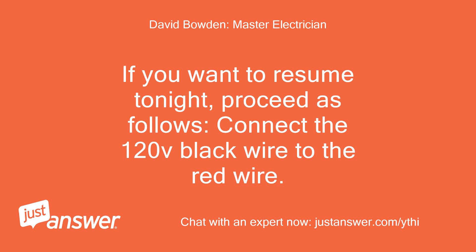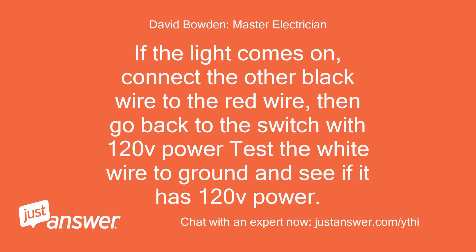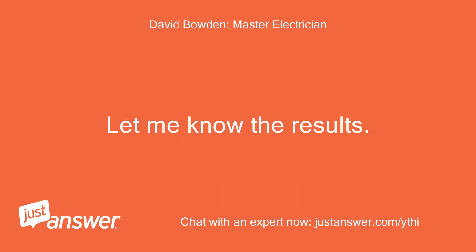If you want to resume tonight, proceed as follows: connect the 120V black wire to the red wire; test the red wire to ground and confirm you have 120V; then touch the black light fixture wire to the red wire — the lights should come on. If the light comes on, connect the other black wire to the red wire, then go back to the switch with 120V power and test the white wire to ground. I am looking for wire continuity between the two switches.